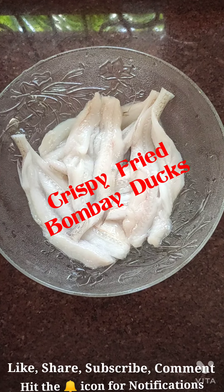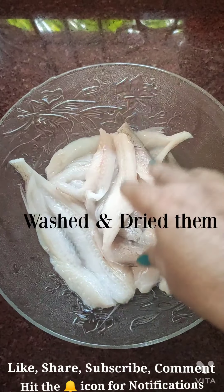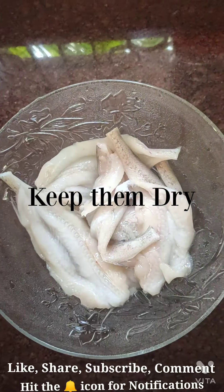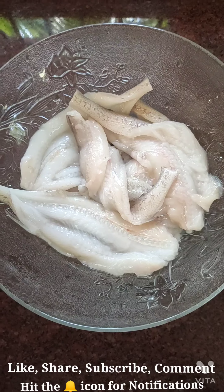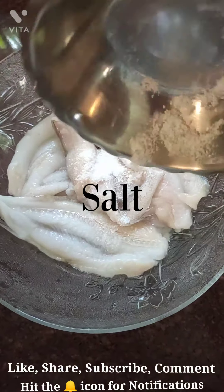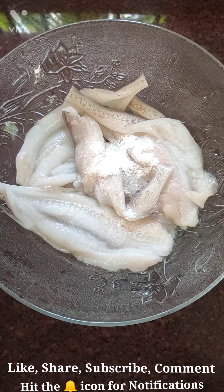I took these Bombay ducks and I'm going to wipe them a little bit so that there's not much water on them. Then I'll be adding the masalas. I'm adding the salt — please note that you should never put much salt for Bombay duck, as it already has enough salt in it, so be very careful.